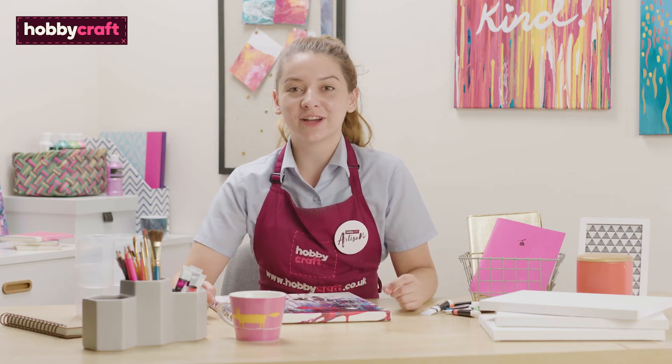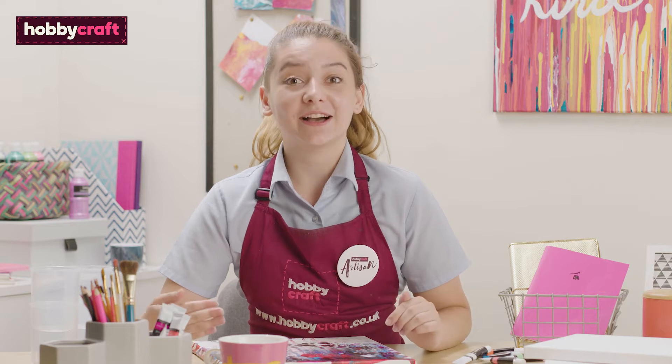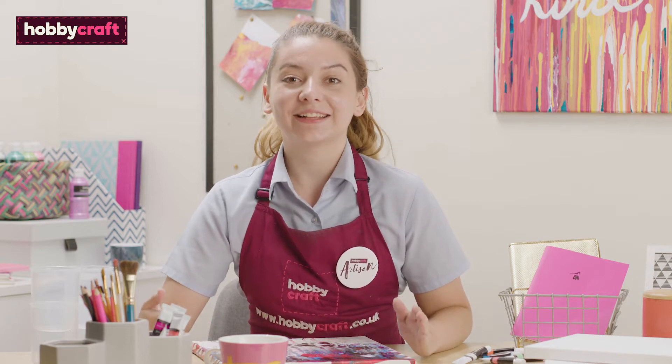Hi, I'm Amy. I'm a Hobbycraft artisan and artist. Today I'm going to show you how to do the Fluid Art Clean Pour technique. Let's get started.